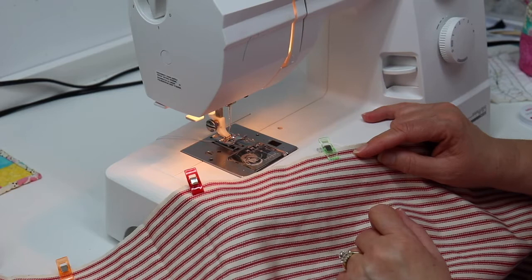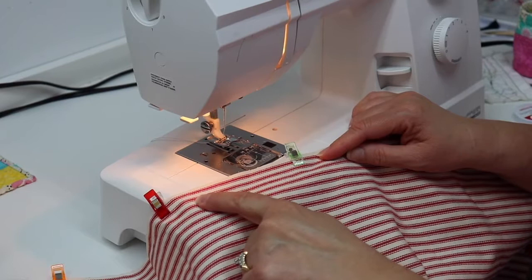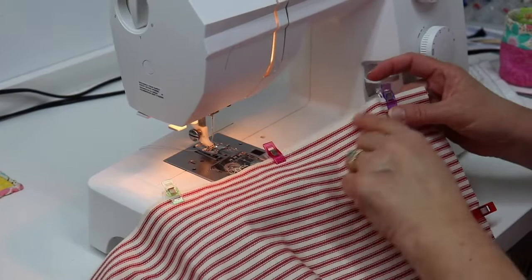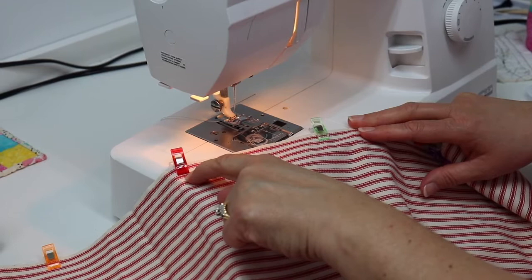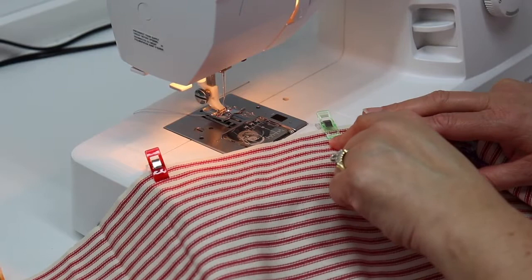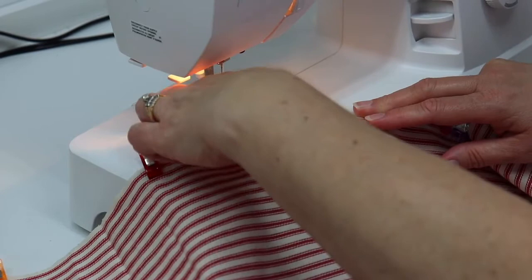Now we're at the machine. A tip I've learned: when stitching something clipped all the way around, you need to leave an opening so you can turn it right side out. I start with a green clip where I begin my stitching, then clip all the way around, and on the other side of my opening I put a red clip. That means I start stitching at the green clip and stop at the red clip. It's an easy, colorful reference so I don't accidentally stitch it all the way closed and have to open it with a seam ripper. I'll start stitching here, go all the way around, and stop at the red clip — leaving my opening to turn the rug right side out.